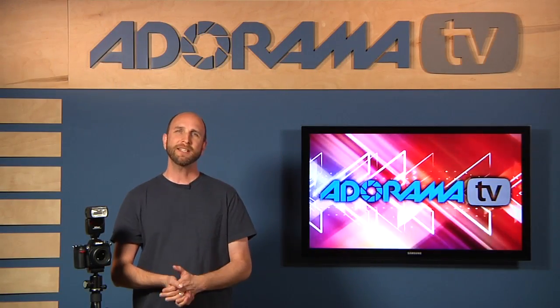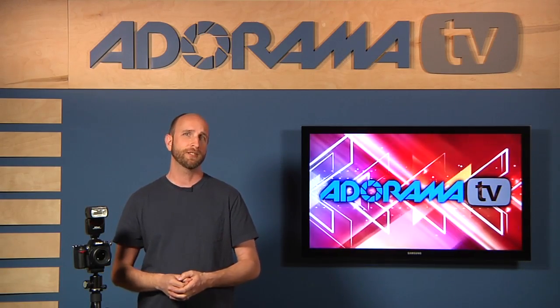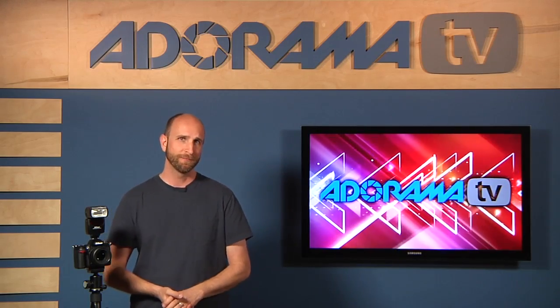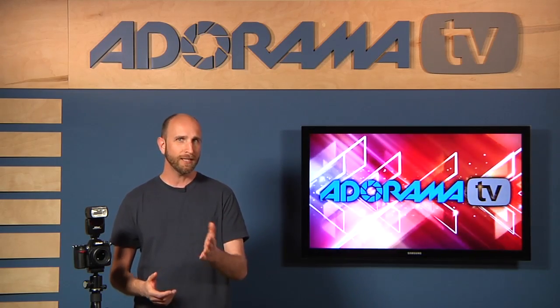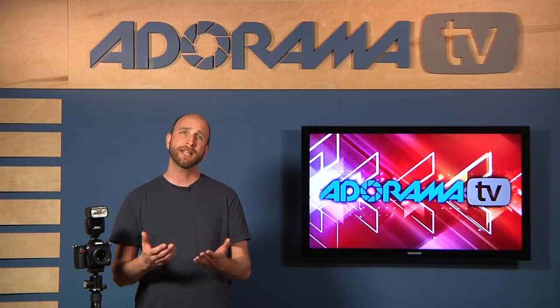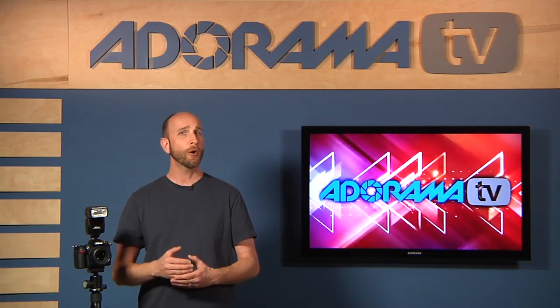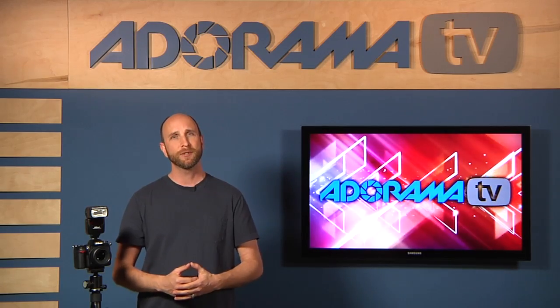Well John, you bet. Second curtain sync is something that is usually done in low light situations when you're shooting with an on-camera flash with a slow shutter speed. But before we get into the details, first we need to go over a couple of things. The first thing you need to understand is how your camera's shutter works. The shutter is made up of two curtains that open and close to reveal and hide light from your camera's sensor.